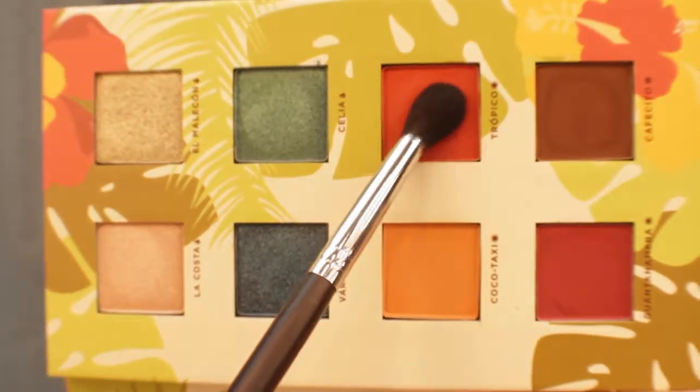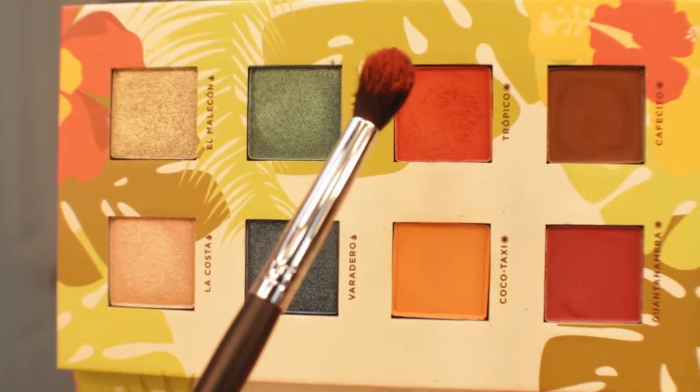Now I'm going to be going in with the shade Tropico, and as you guys can see it is very pigmented. I did tap off my brush before applying it. I'm using a Morphe M330, which is a more tapered blending brush, and I'm applying Tropico into the crease slightly under Cocoa Taxi. They're super easy to apply and blend out — they honestly blend themselves. I'm really impressed with this formula. Once I got it to the deepness I wanted, I went back in with Cocoa Taxi just to make sure we don't lose that shade with all the blending.